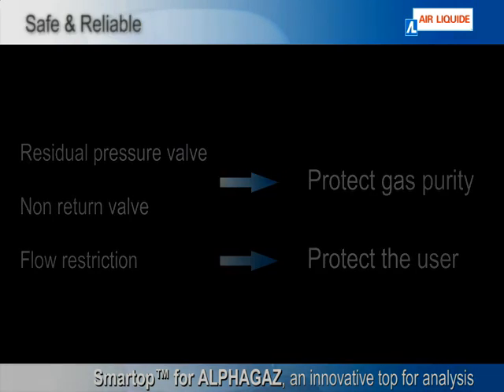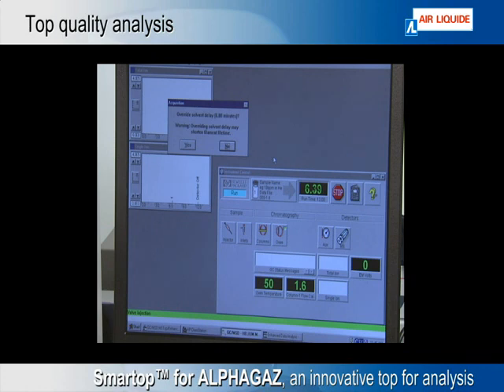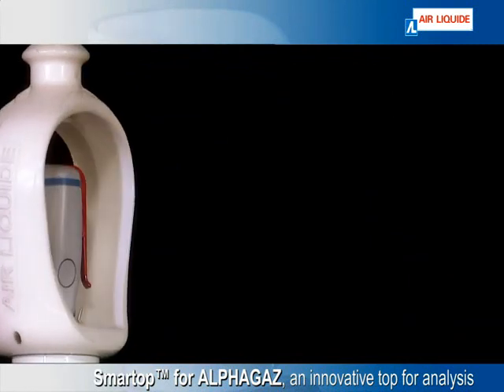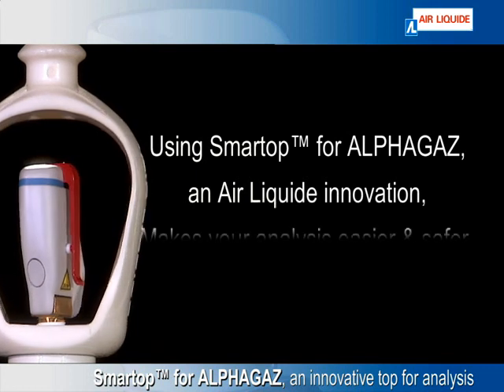Fully adapted to high-quality gases, Smart Top for Alpha Gas is the perfect choice for your analysis. The patented Air Liquide Innovation Smart Top for Alpha Gas makes your analysis easier and safer.